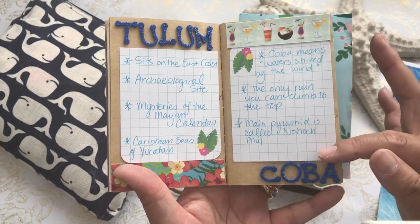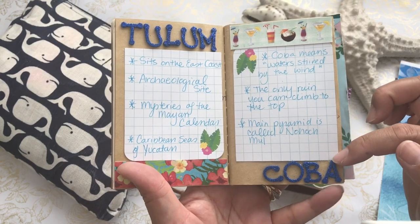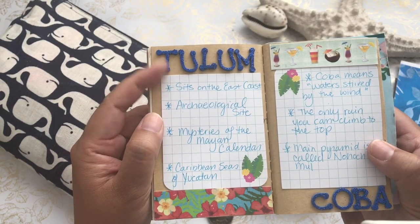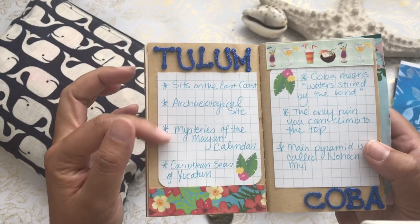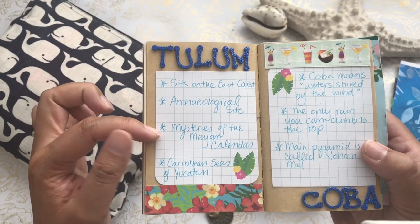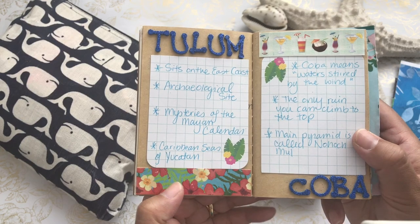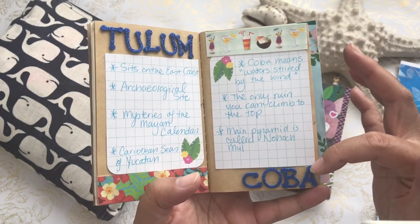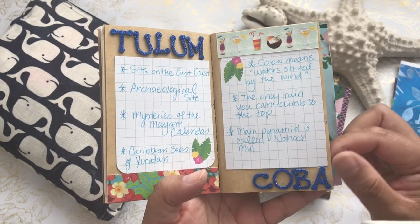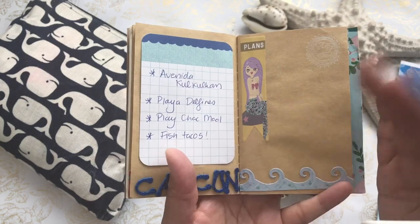An iconic area was the archaeological sites in Mexico — ruins called Tulum and Coba. I took some glittered letter stickers from Tuesday Morning and noted where Tulum was: it sits on the east coast, it's an archaeological site, one of the mysteries of the Mayan calendar, overlooking the Caribbean seas of the Yucatan. I added some washi tape and then a little bit more on Coba — a ruin and the only one you can still climb in this particular area. Coba means 'waters stirred by the wind.'